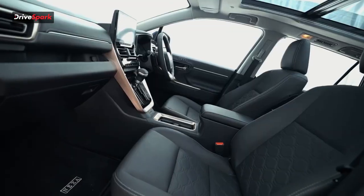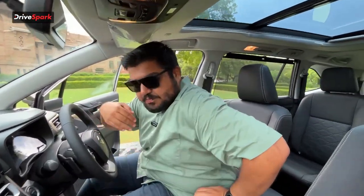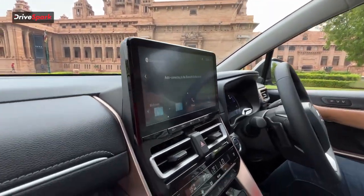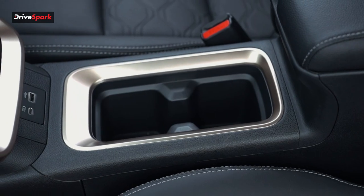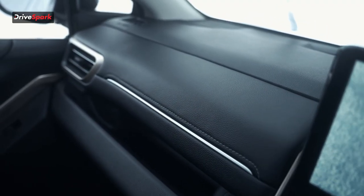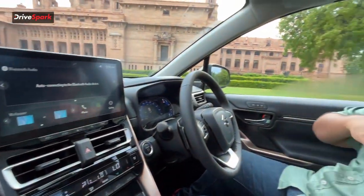Up front, the cabin is very premium, with bronze highlights on the door pocket, around the AC vents, the center console, and cup holders, making it look very plush. All the soft-touch materials on the dashboard enhance the cabin quality. The driver gets a memory function for two positions and an eight-way power adjustable seat. There's no power adjustment for the front passenger, but both front seats come ventilated with three levels of ventilation.